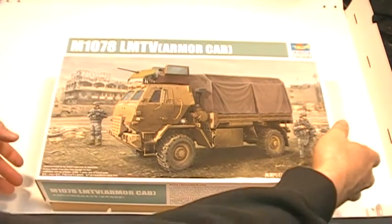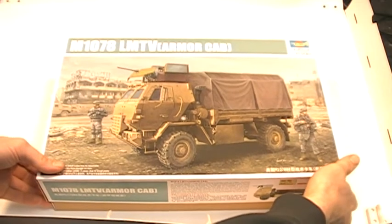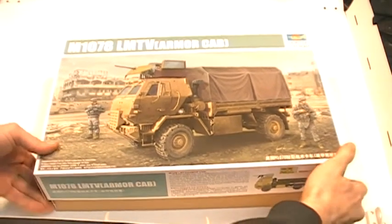Hi, it's Jamie from emodels.co.uk. Today we have the M1078 LMTV Armoured Cab from Trumpeter in 1:35th scale.